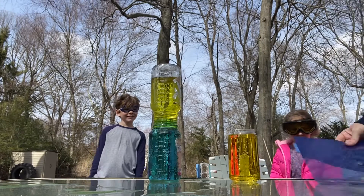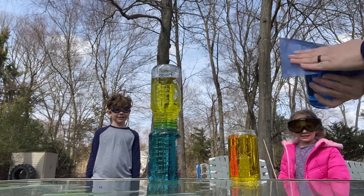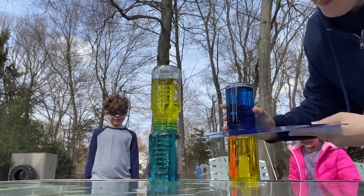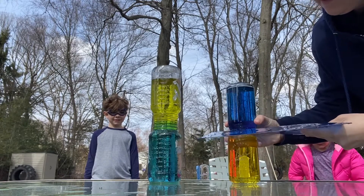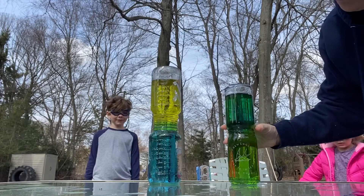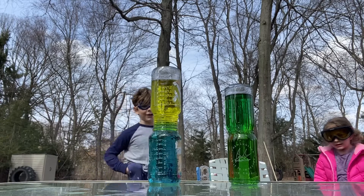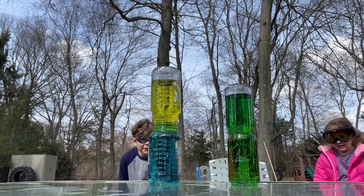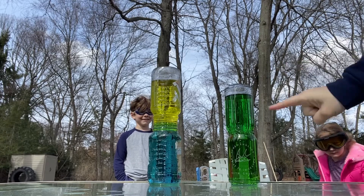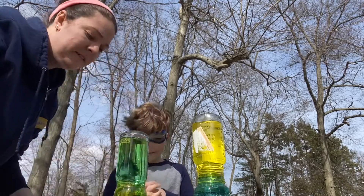So let's try the other one — let's see what happens. Now, when the cold water is on the top, what happens? The cold water goes — the water goes back and forth equally. It turned my favorite color!